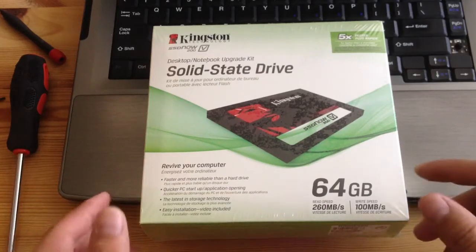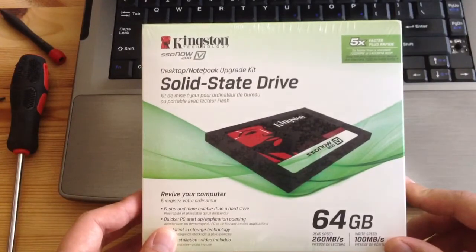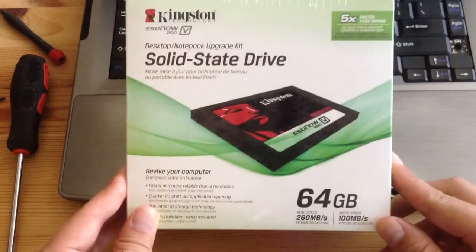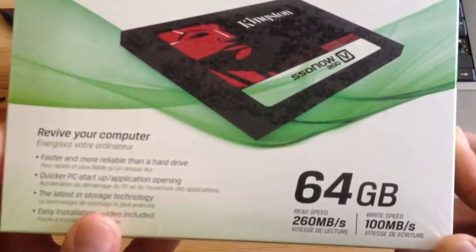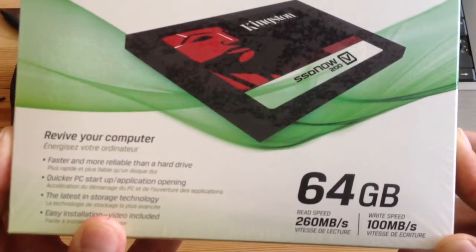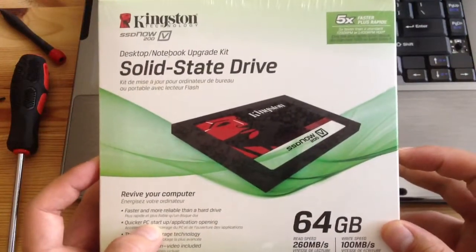Today I'll be unboxing a solid state drive I got from Staples almost a year ago. It's a 64 gigabyte SSD. It reads at 260 megabytes per second and writes at 100 megabytes per second. I bought it at Staples for $35.